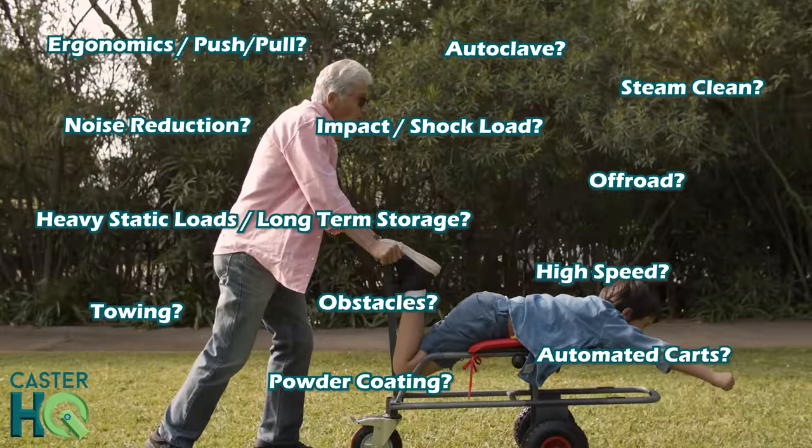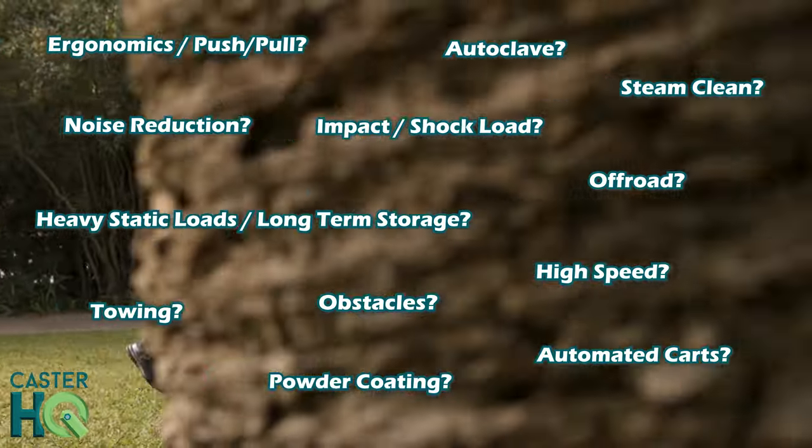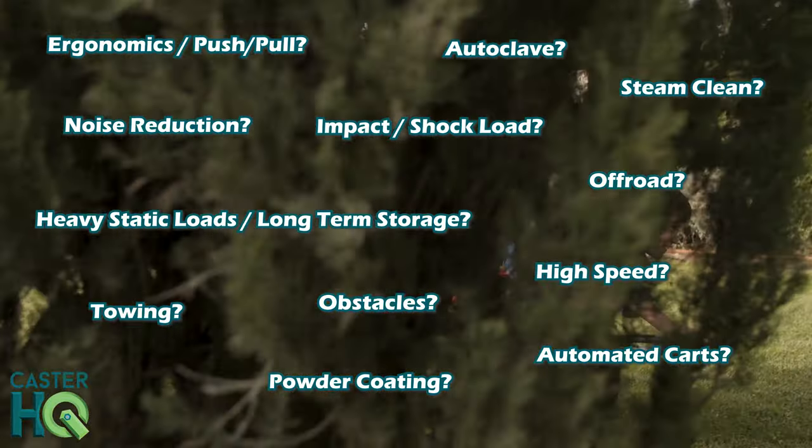The next question I ask my customers is whether there are any special requirements. Do they need special shock absorption? Do we need noise reduction? Do we need floor-protective materials? Once we can ask the right questions, we can typically figure out the perfect caster and wheel for that application.